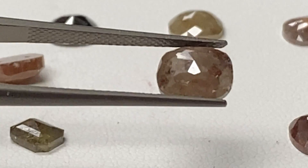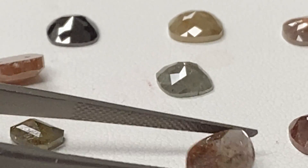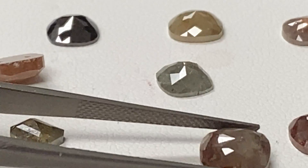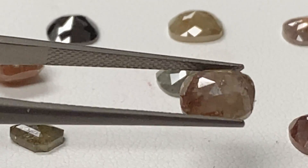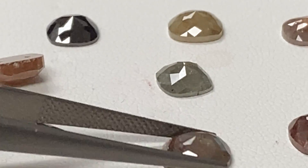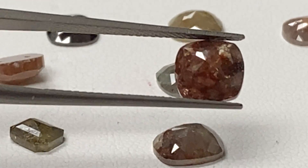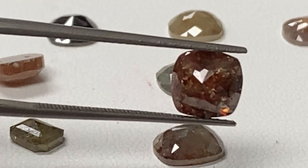And this is a 1.64 — I'll show that one again, that one's got some nice reds in it too. And 1.59 also — reds.